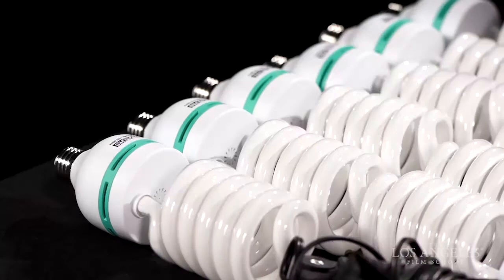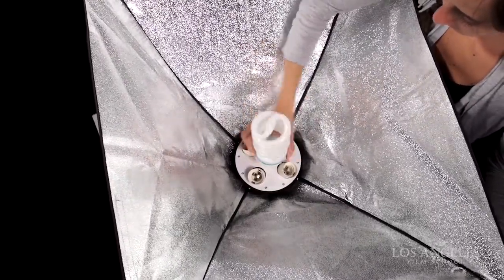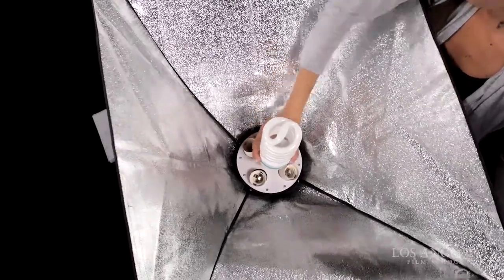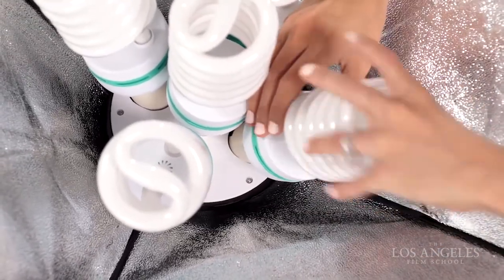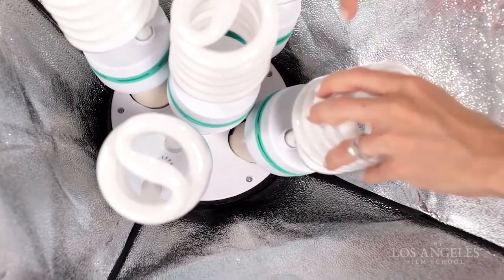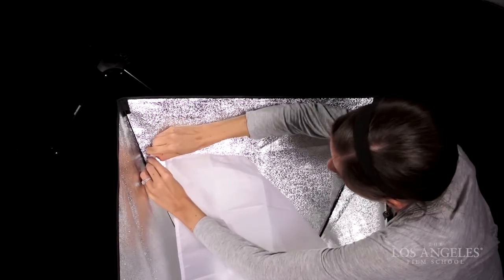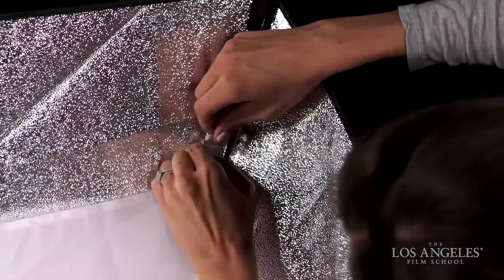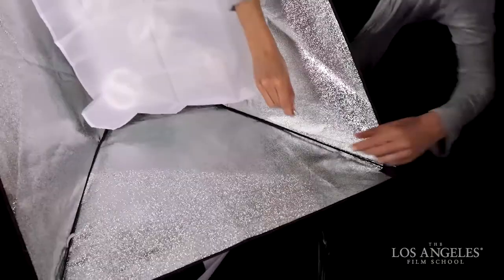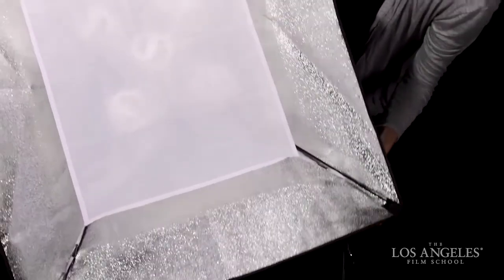At this stage, we install the bulbs. Take out 5 of your 65-watt Photofluorescent Spiral Daylight bulbs. Install the first bulb in the center socket, and then the 4 outside sockets. The maximum wattage these sockets can handle is 85 watts — if you try to use 100-watt bulbs, you can burn your kit. Next, we can install our diffusion. The first layer is the 16x21 inch inner diffusion panel. Secure the four hooks to their corresponding elastic hoops. It's okay if the inner diffusion touches the light bulbs, as fluorescent bulbs don't give off enough heat to burn the diffusion. It's not recommended to allow the diffusion to touch tungsten or regular household bulbs, as the heat may burn the diffusion.